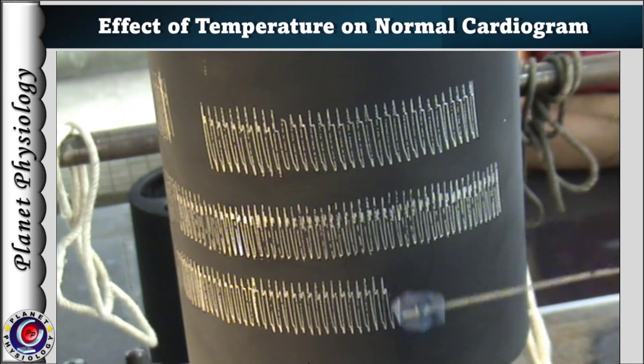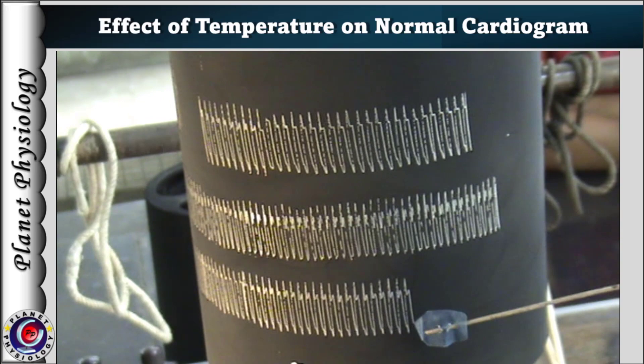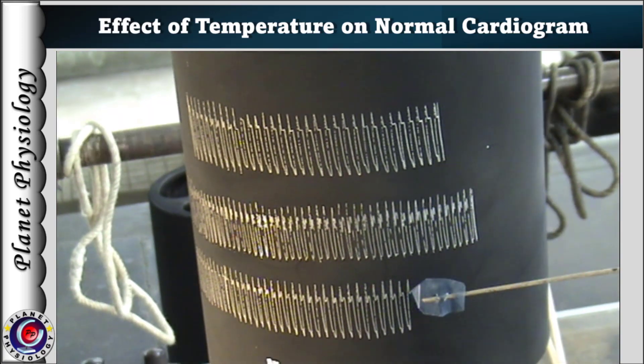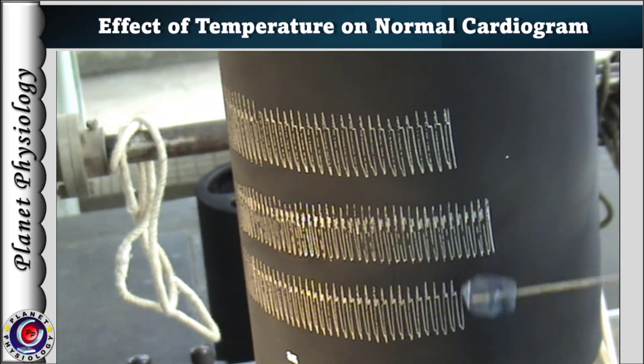As you can note, it decreases heart rate but not the force of contraction. This is because temperature changes only at the sinus venosus, which decreases enzymatic activity of the pacemaker cells and hence the rate of impulse generation.